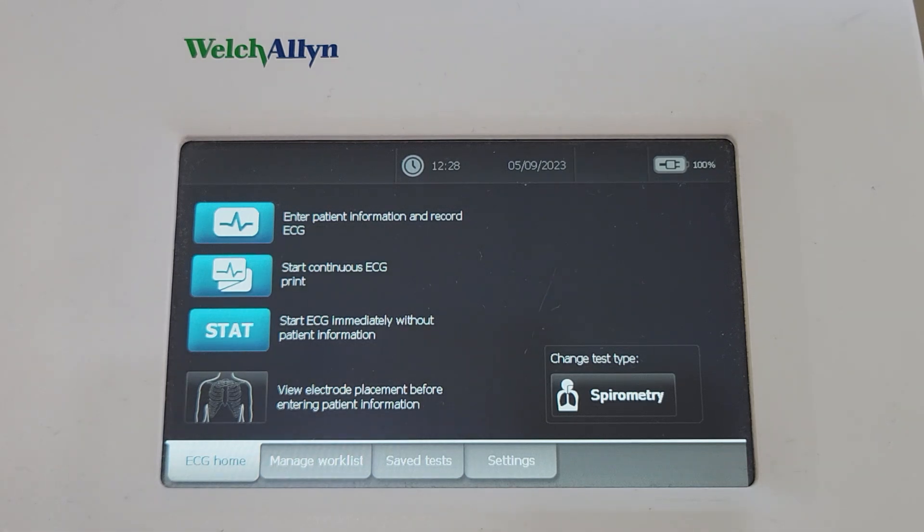This is just to show you how to save a PDF report to USB in addition to printing out your report, and this is the same whether it's for ECG or spirometry.